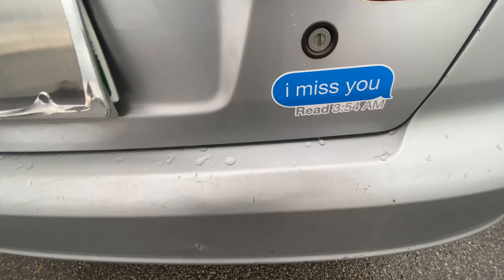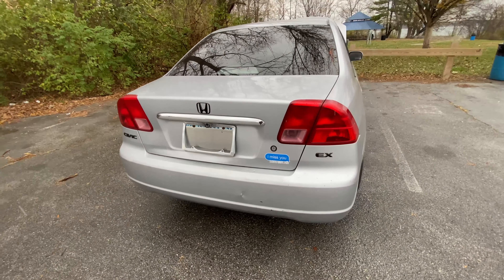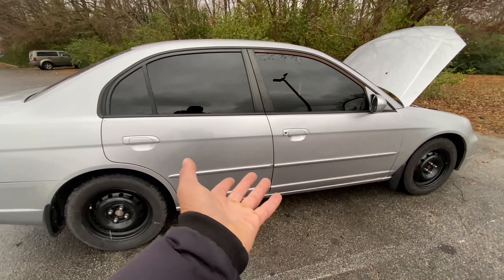I'm really digging this car — not as much as my Lexus, but hey, this Honda Civic will do.